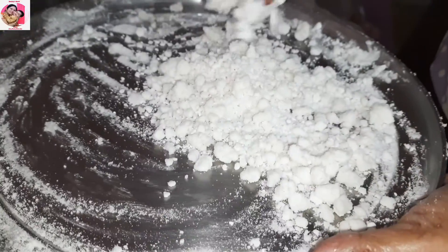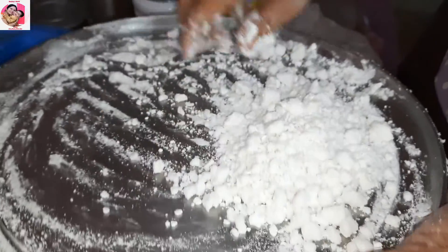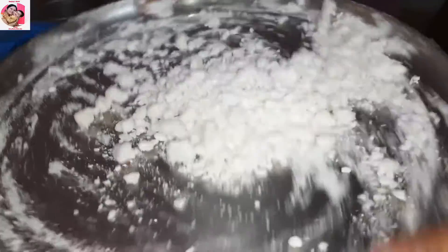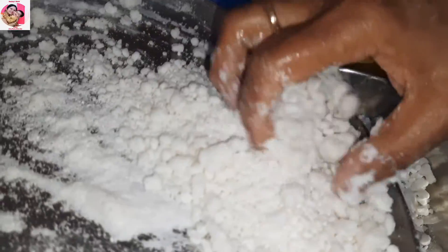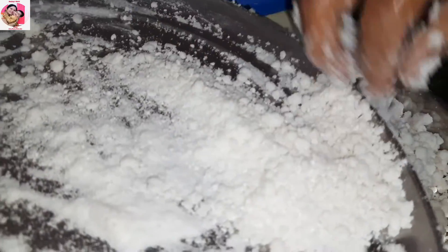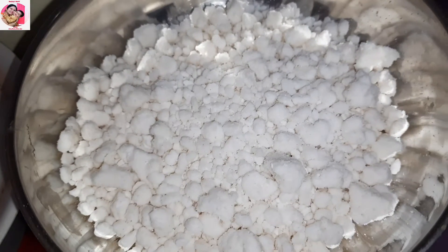We will do this procedure two or three times. Then the ball will be ready. This is my last round — it is ready. Small size, medium size, no difference in taste. This is a very yummy taste. This is the ball.